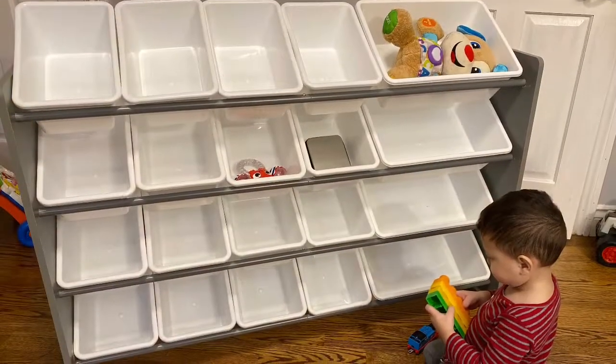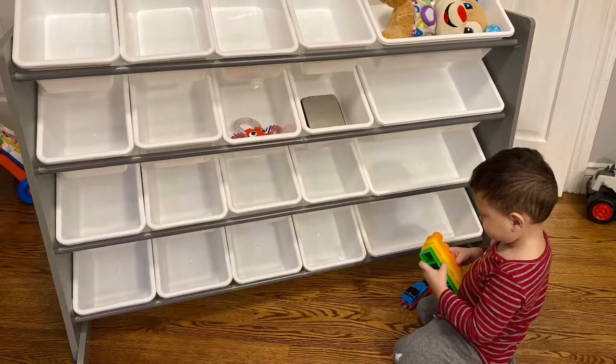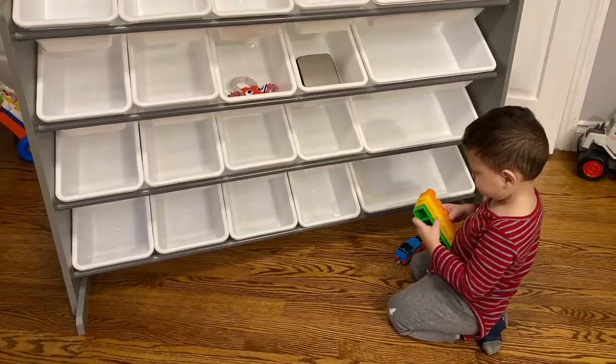Here you go parents — here's a picture of the finished product. If you're looking for a very simple organizer, I recommend this product. It's very easy to use, easy to assemble, and as you can see, stores most of your kids' toys.